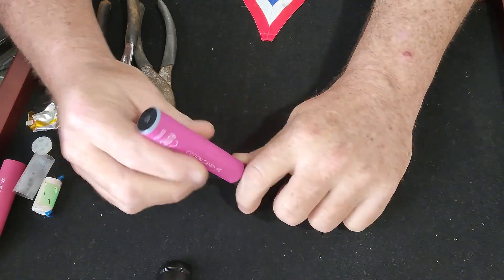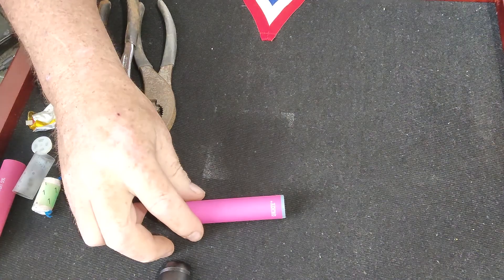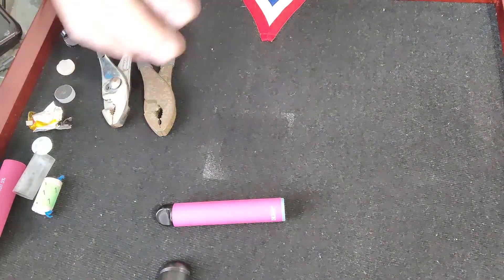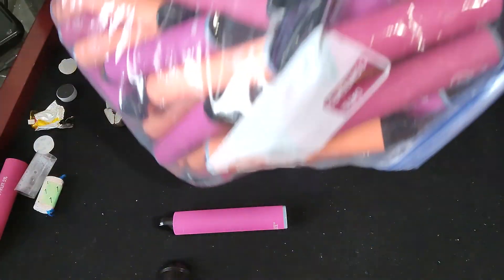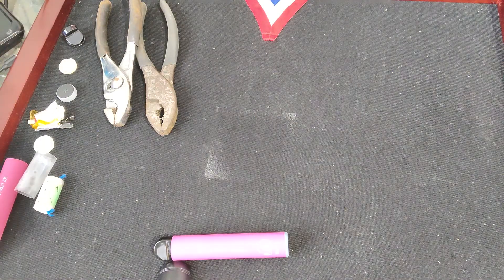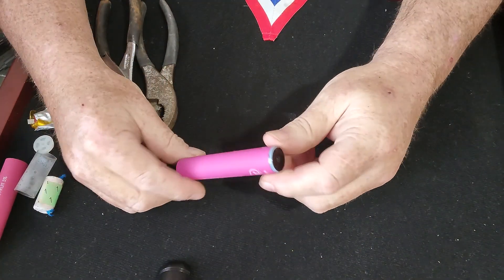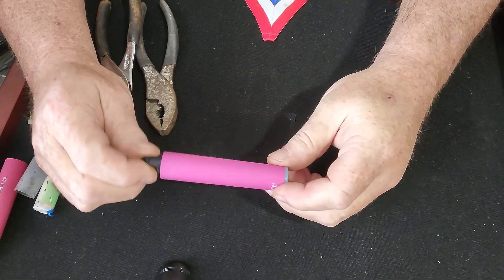People are sending me vapes from everywhere. In fact, I had one person drop off a whole bunch of them. We're going to show you what's inside these, and if you're really good and know what you're doing, you can scrap them yourselves.